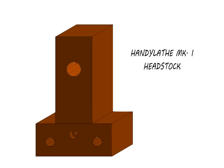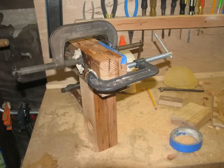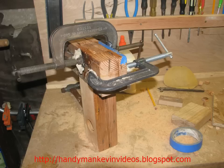Let's get started. The first assembly you need to build is the headstock. I glued mine up from some nice seasoned pieces of fir I cut out of an old house. Whatever wood you use should be straight-grained, and you should let it sit in the shop for several weeks to acclimate, because you don't want it warping on you after you go to the trouble to align it. I'll put measured drawings of all the pieces on my blog at HandymanCavinVideos.blogspot.com.